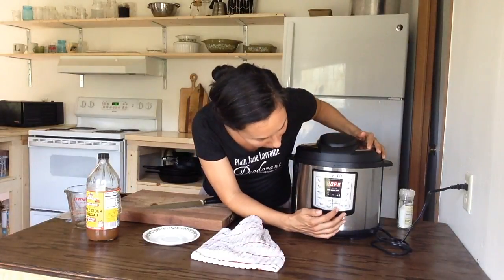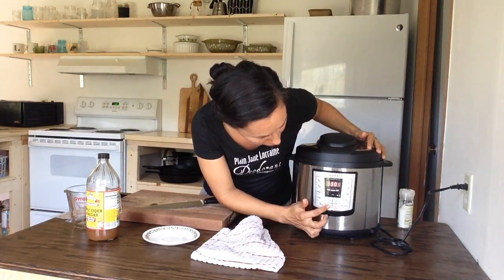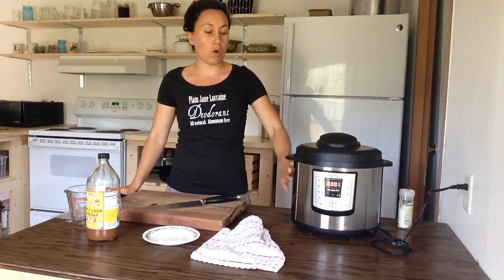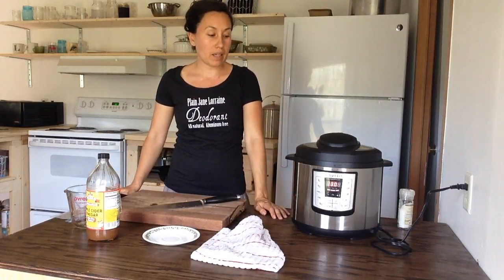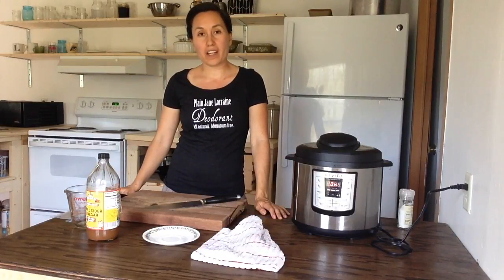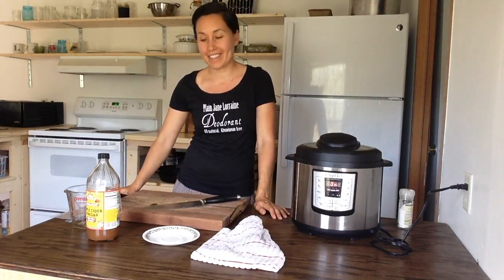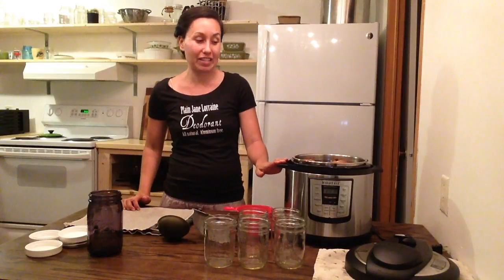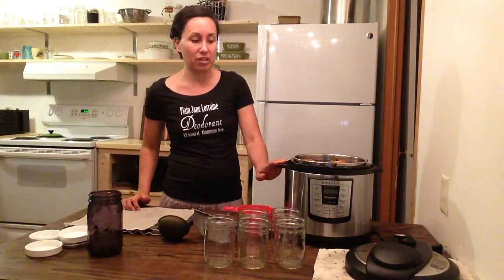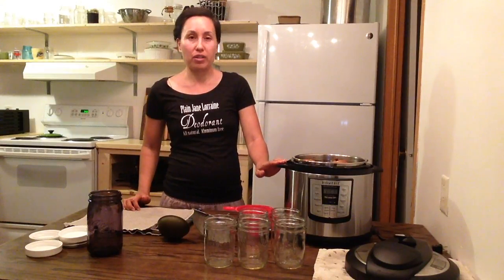Now you're gonna press manual. About 130 minutes later it's gonna warm up and then it'll say on, and 130 minutes later you'll have bone broth. I'm using an Instant Pot, which is a pressure cooker, and I absolutely love this thing because it can make bone broth in about two hours — a little over two hours.